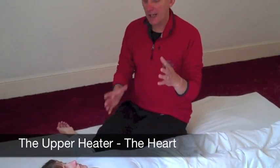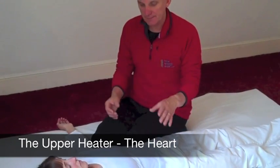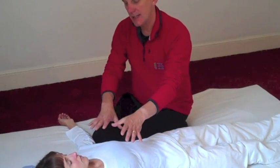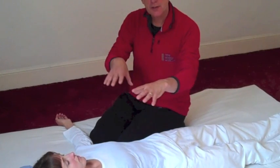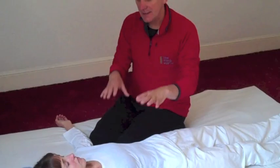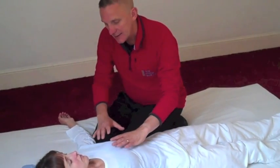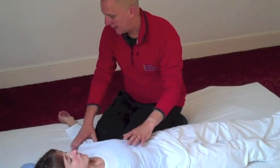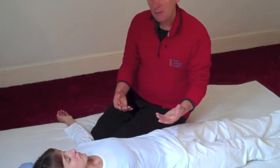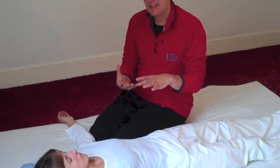Continuing with the upper heater, we're now going to look at some ideas for working the heart meridian. The heart meridian runs internally in the chest — although Masanaga puts lines on the outside of the chest as a guide to accessing the internal pathway. It runs internally and then comes out at heart one and goes down the heart meridian. In a similar way to when we're working the lungs, we need to see if we can get access to that internal pathway.